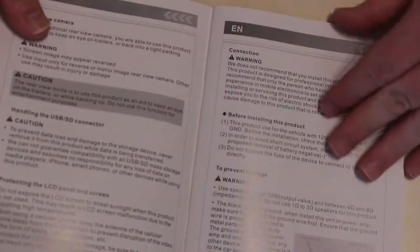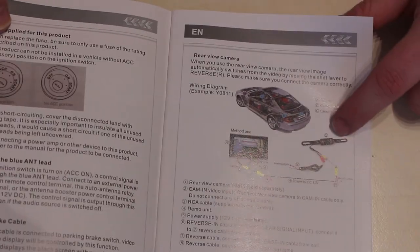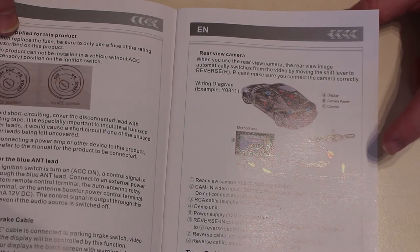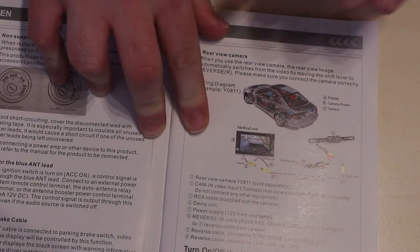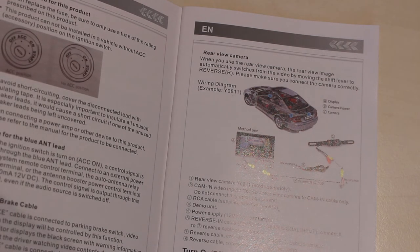Without actually testing it I can't give you any more information on that. Let's have a quick look at the manual to find out what these two antennas are — I'm assuming one's the wireless. Looking at the manual — yes, that's for your rear camera, so it goes into cam input, not video input. And it does actually carry 12 volts, which is very good.